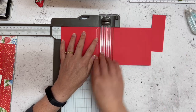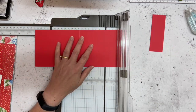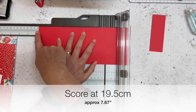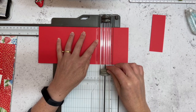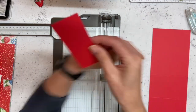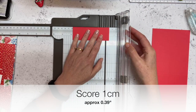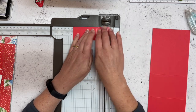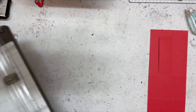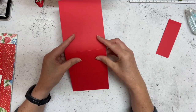Then I am going to score it at 13 centimeters, just like I normally would for a card, and then I'm going to come across at 19 and a half centimeters and score that as well. Now on my little piece of leftover I'm going to put it in at one centimeter on this side just because it's easier, and score that as well, so that way I'm using up all of my pieces. Good morning Carly.